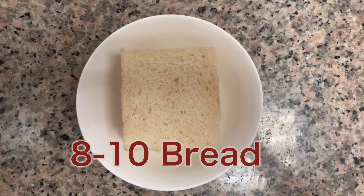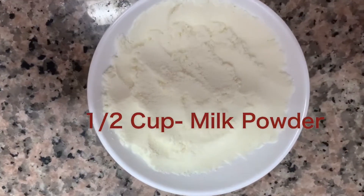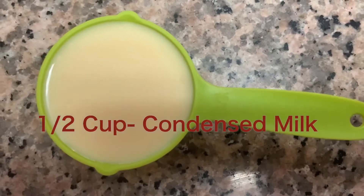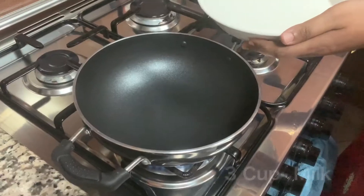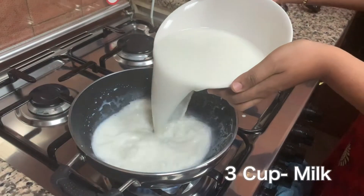Eight to ten bread slices, three cups of milk, half cup of milk powder, half cup of condensed milk, one tablespoon corn flour, and one teaspoon vanilla essence. Let's keep a pot and pour in three cups of milk into it.